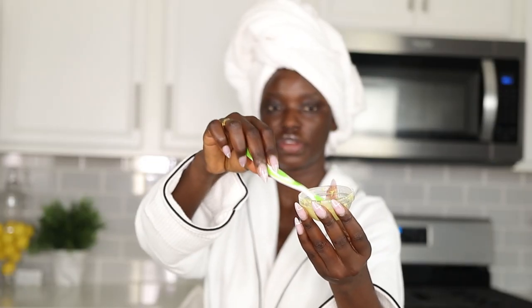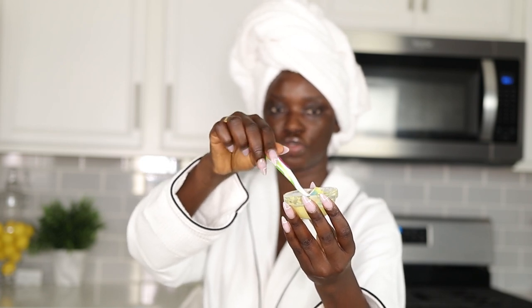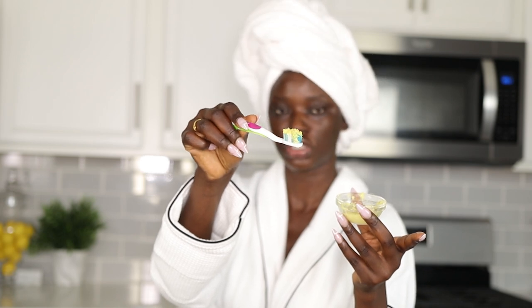Now that we have the paste at the right consistency, take some onto your toothbrush. You don't want to do this every single day — the maximum I recommend is three times a week, not more than three times a week. I have it nicely on my toothbrush just like that.